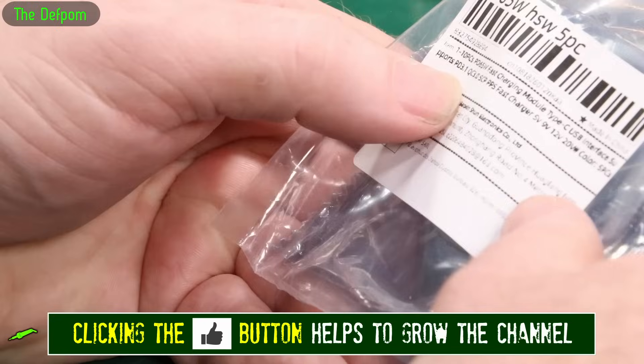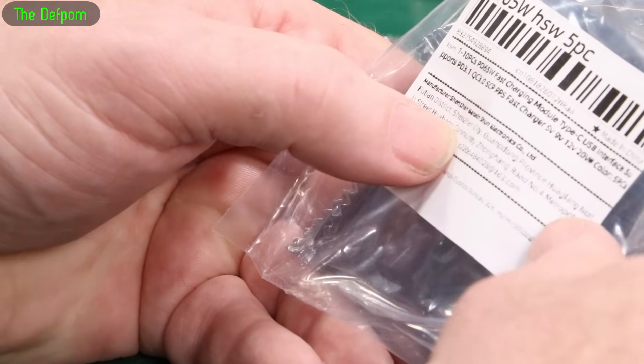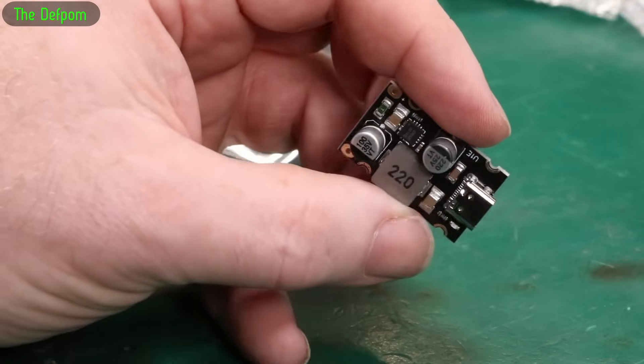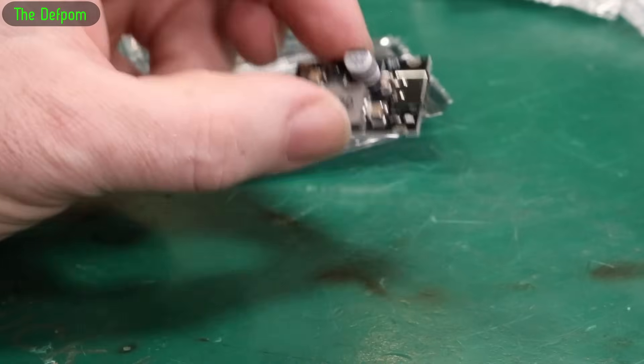It says power delivery — 5 volt, 9 volt, 12 volt, 20 volt. So it does negotiate. You just have to make sure that the input voltage is above the output voltage, otherwise it won't work because it's obviously going to be a buck converter. That's what I wanted. I've got a project in mind for this — it goes back to the Raspberry Pi.